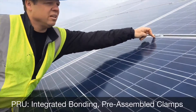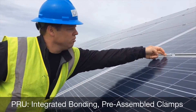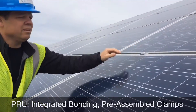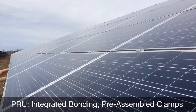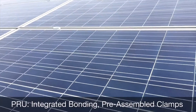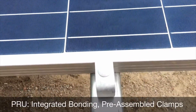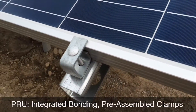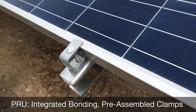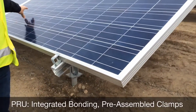You drop the clamp in sitting on the one panel, the next panel slides in, you tighten it up, and you've got these tabs that ensure everything is where it needs to be. Your bond clips are where they need to be — they can't twist, they can't turn. From a QA and quality control standpoint, you end up with increased productivity and simplicity on the install, which all drives down cost on these projects.